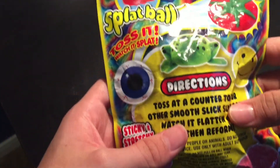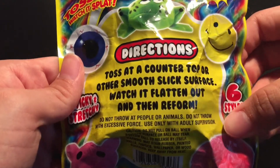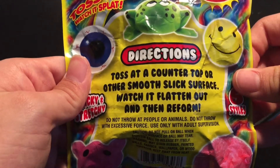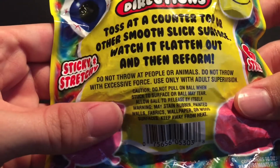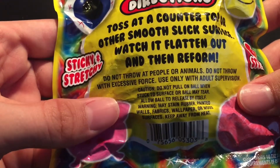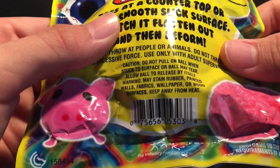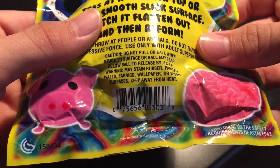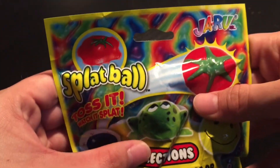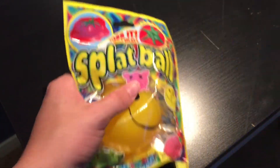It says ages 4 and up. Look at the back — directions: toss onto a countertop or other smooth slick surface, watch it flatten out and then reform. Here's the warnings: do not throw at people or animals, do not throw with excessive force, use only with adult supervision. Y'all can read that right there if you pause the video. Same thing as the front, by JaRu Incorporated. Let's go ahead and open it.